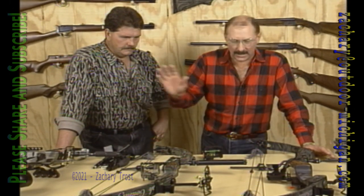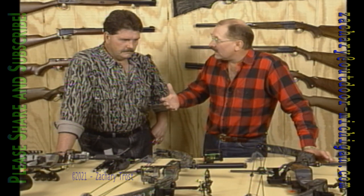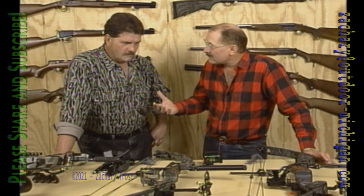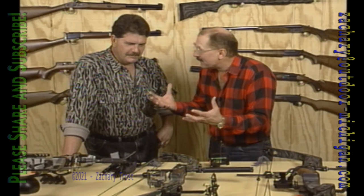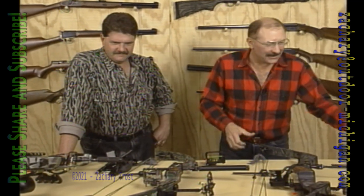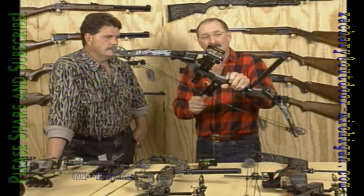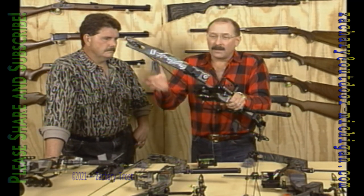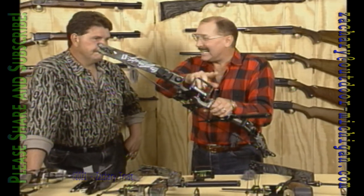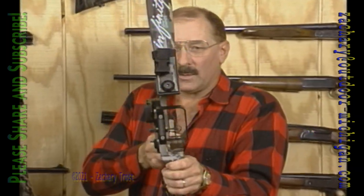Now we have an array of bows right here. Gary Bowtech brought these in. Gary, we've fished for bluegill together, we've rabbit hunted together, and tomorrow opens the passion season — deer hunting with a bow and arrow. Every hunter is, I think, most concerned of everything that's on a bow — not so much the stabilizer or the overdraw, things like that — but the sight. It is so personal, what you use to sight with, unlike the old longbows.